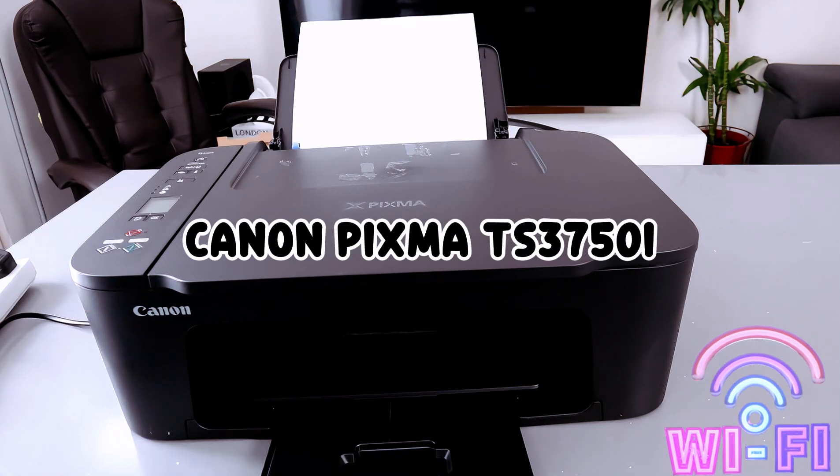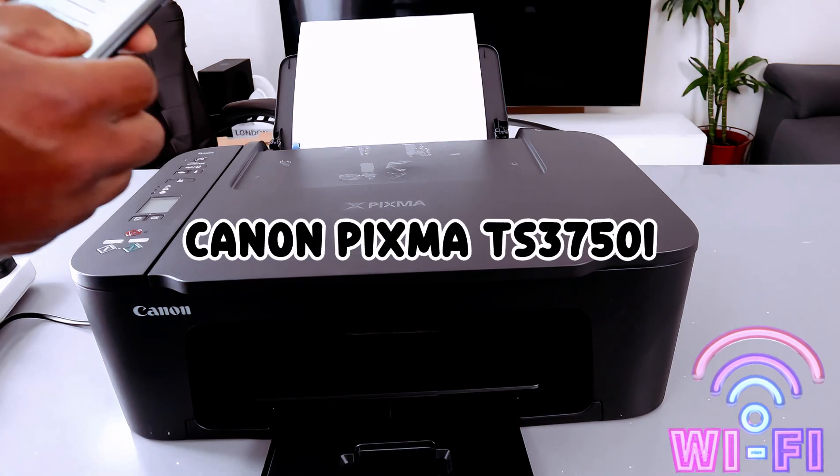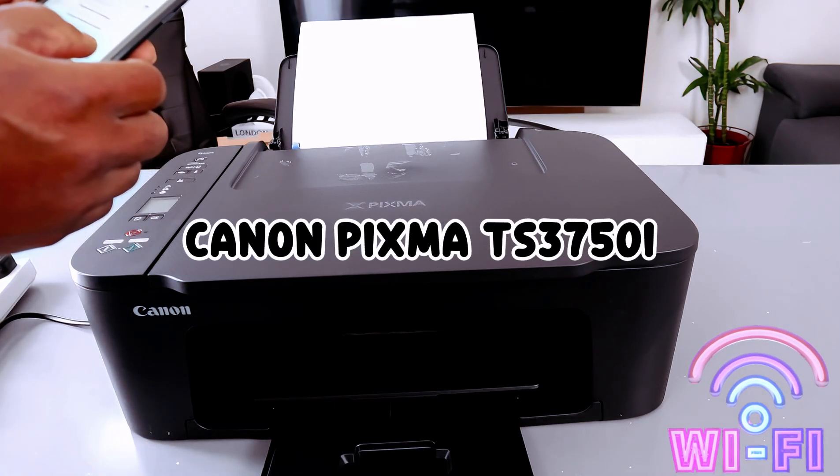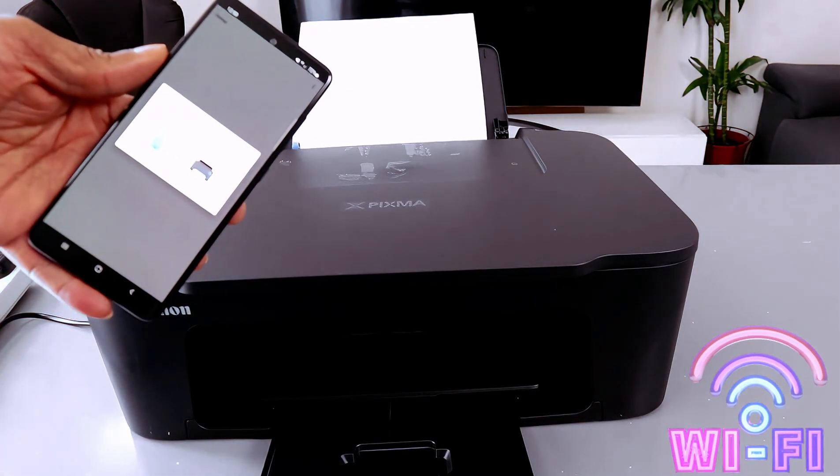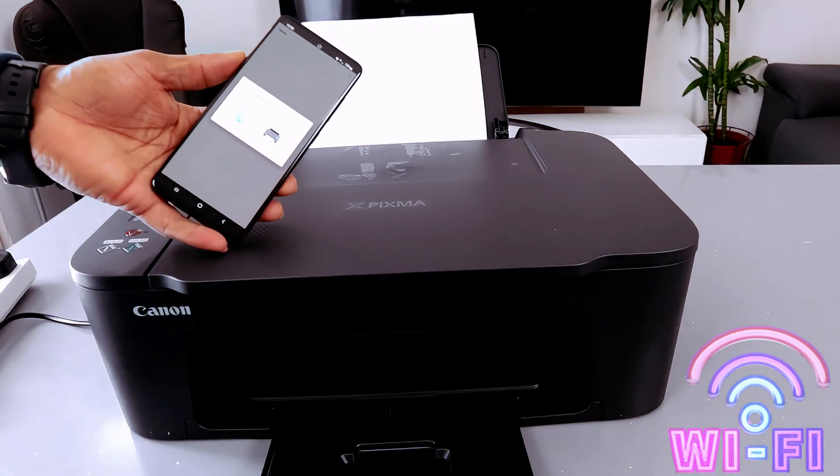Double-check the information, and if you are happy with it then you select OK. Now we have the network communicating with the printer.